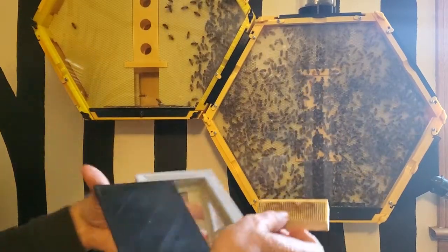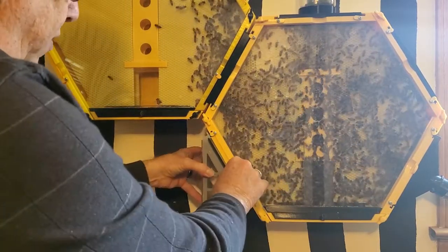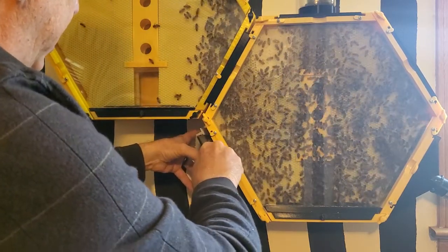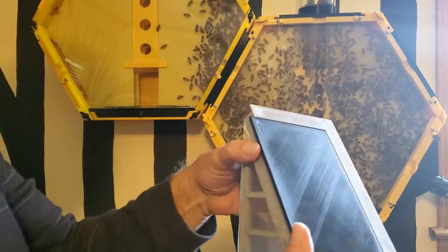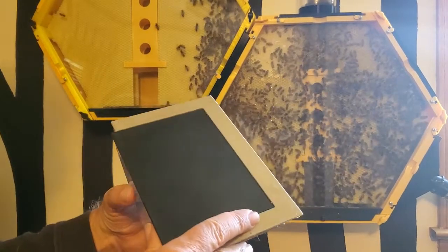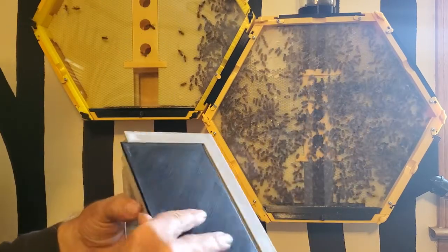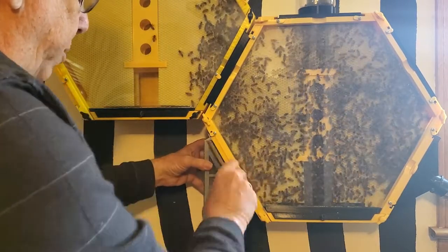She was in this box here. The box was inside there and this was mounted on the side. So when I got ready to take her out, I put this door in here, closed that off so I could take this outside. There was a bunch of bees in there with her. So I opened this up, took this out, removed the cork, put it back in there, closed it up, brought it back in the house, mounted it back on there, and removed the door.